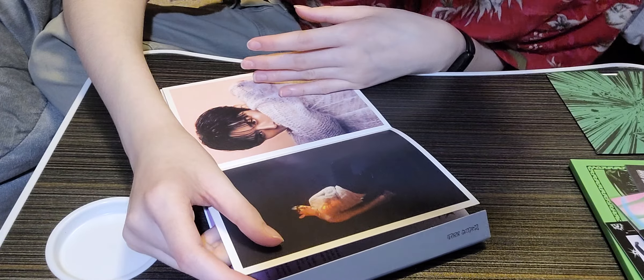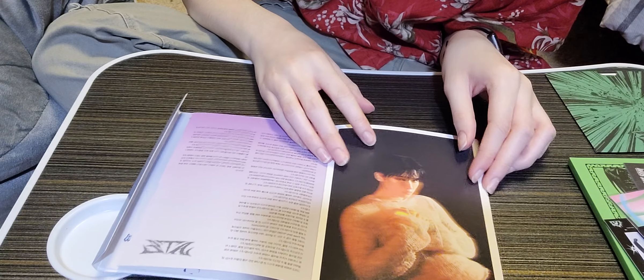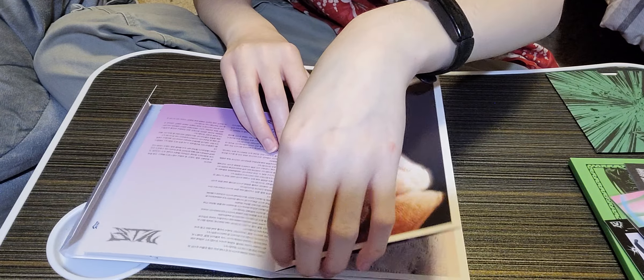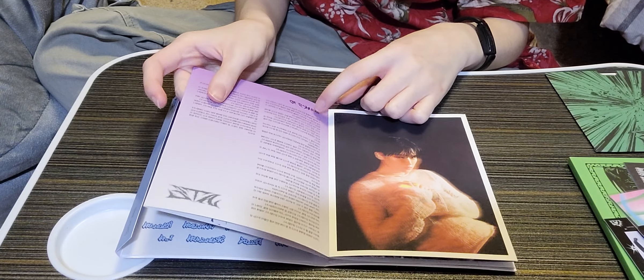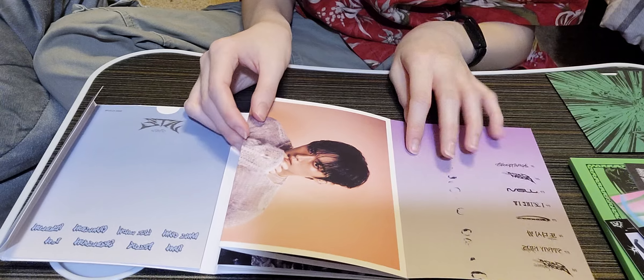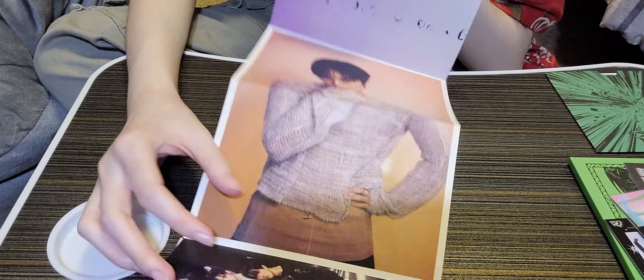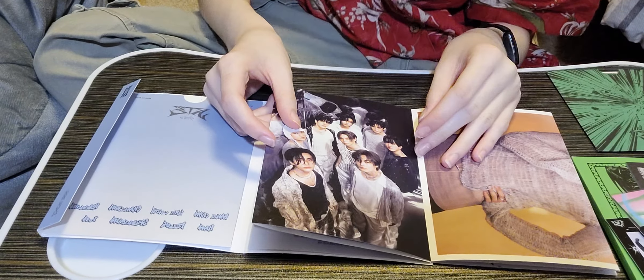It's an accordion version so I can unfold it fully, but it won't fit all on camera. Look how good he looks — so beautiful. Oh my gosh, is that his heart? What is happening? Slay, I guess. His heart — it's just beating so fast. Okay, hold on, we gotta do the accordion thing. We got his Thanks To and everyone's Thanks To. Then we have the accordion — there's the track list, here's the vertical picture.